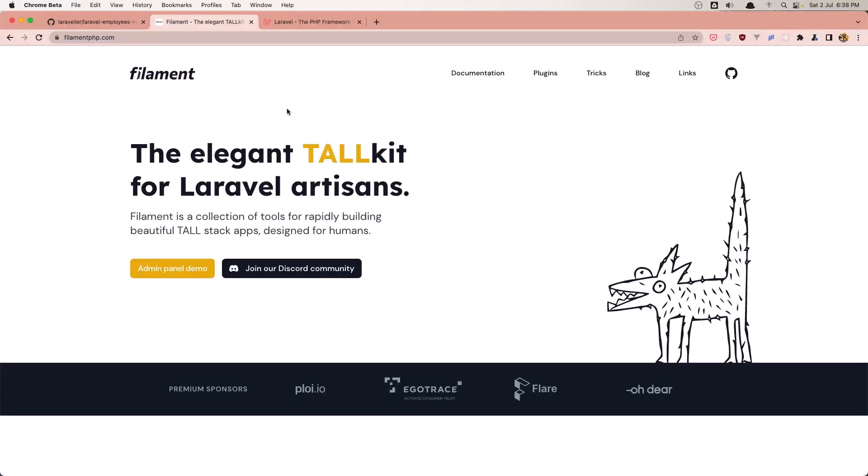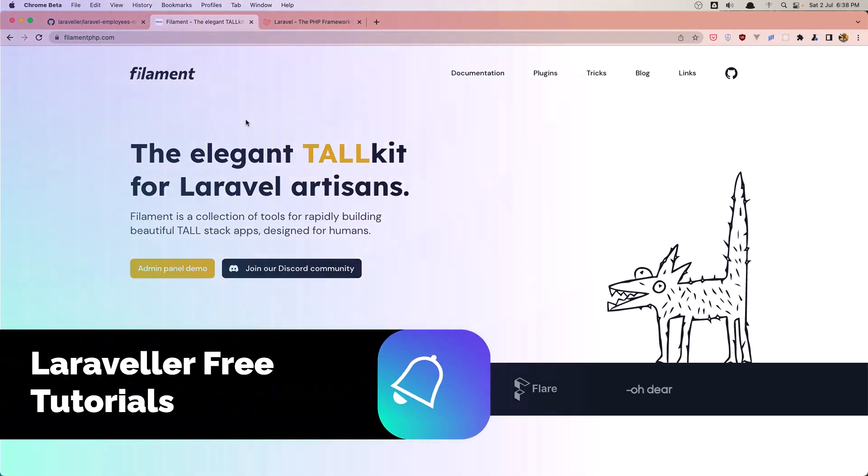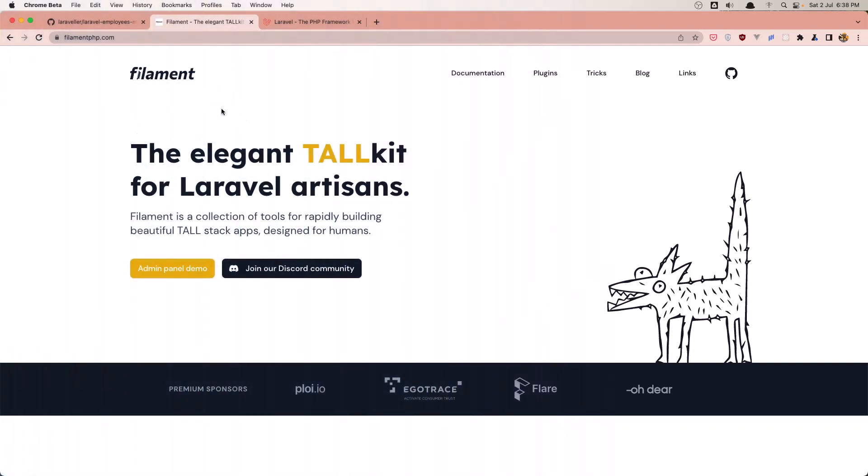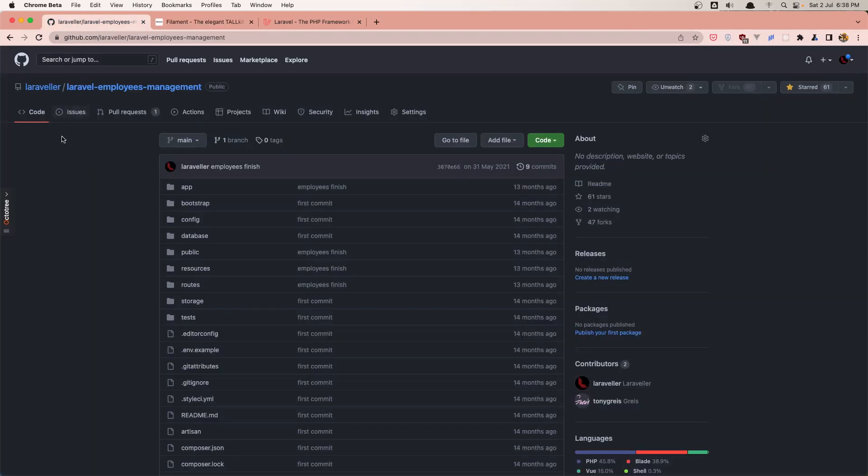Hello friends, welcome. Recently I created a tutorial on how we can make a simple blog with Laravel and Filament, and I had many comments. I think people are interested in how to create projects with Filament. Filament PHP is a very good package for the Laravel community. Also, a year ago I created this Laravel employees management project with Laravel and Vue.js, and this tutorial was very popular on my channel.